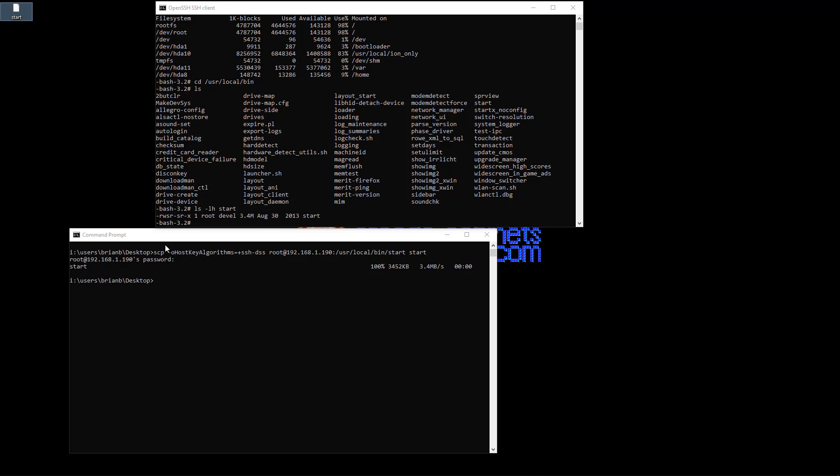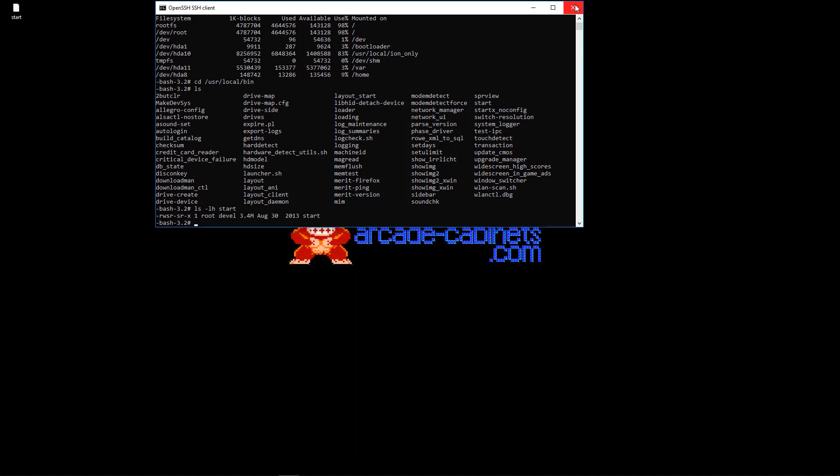So in episode 3, we will start hacking on that binary — take a look around and see what's up with that. All right, have fun. See you next time.